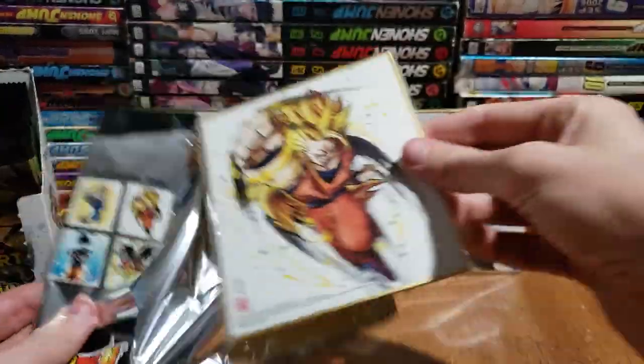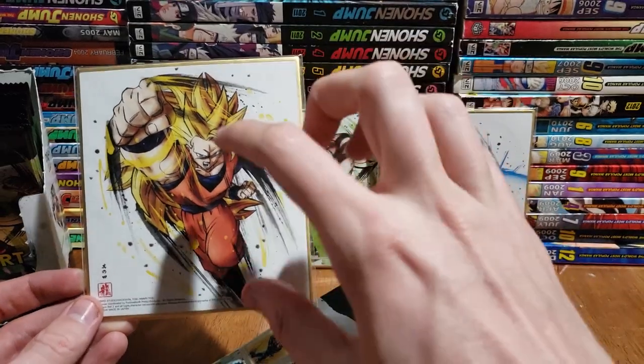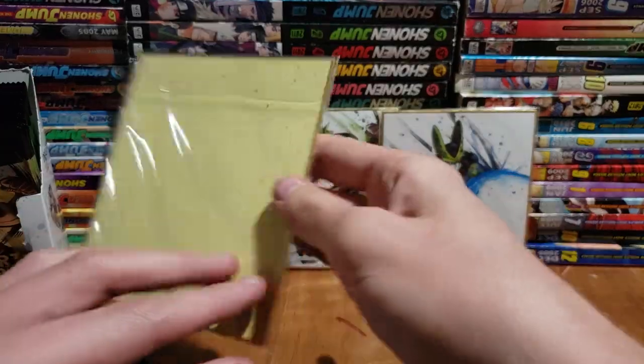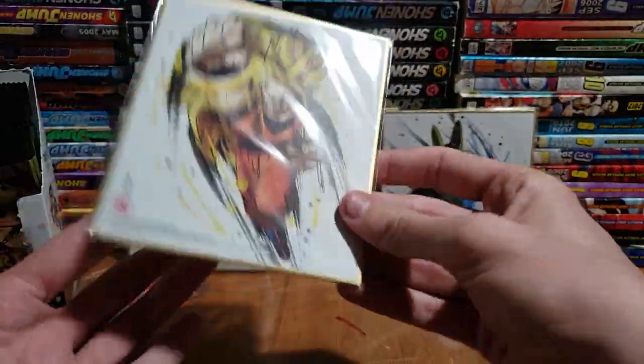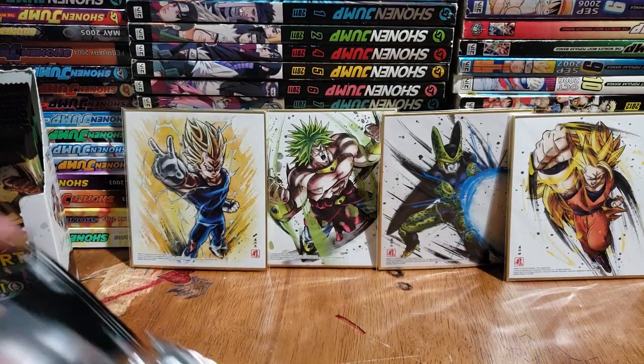Super Saiyan 3 Goku! This is one we might have already — I think we might have one with him doing the dragon fist. Still cool nonetheless. In the case, guys, there's never anything on the back, it's just a nice cardboard back. So that one right there — next one, the best boy.